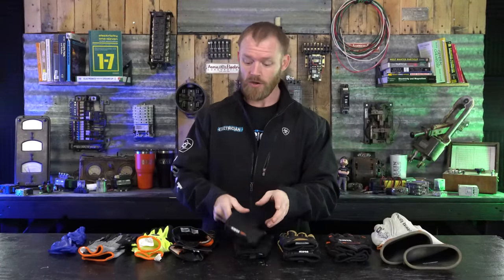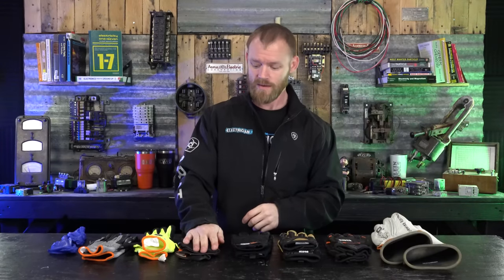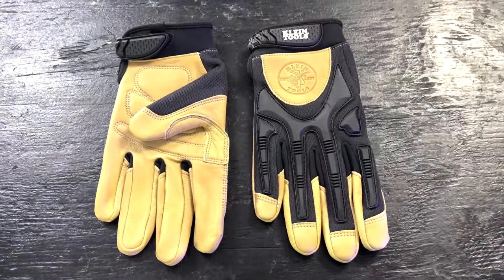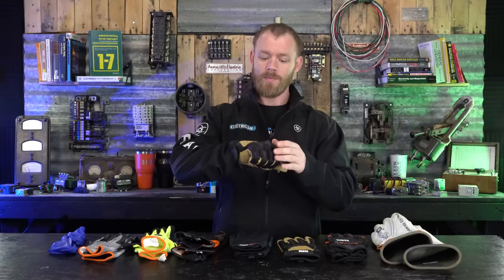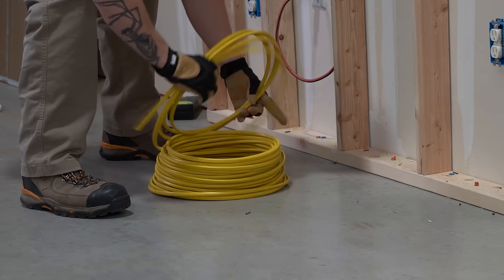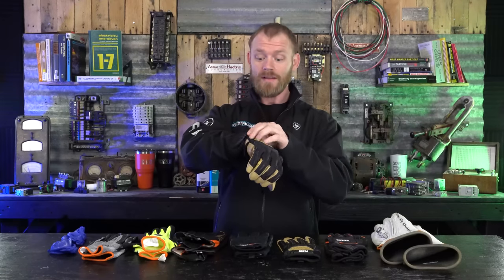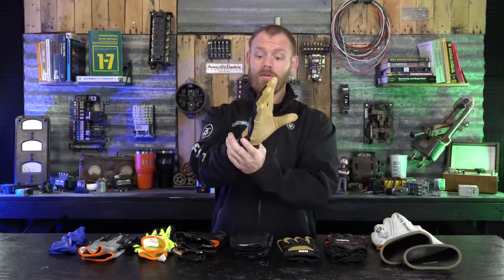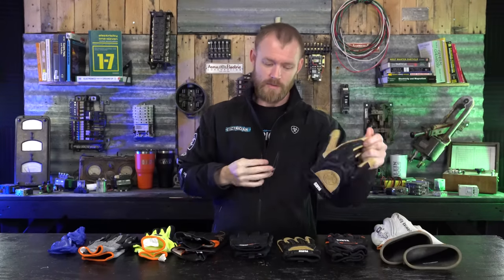One is for wire pulling, one is for general work — I use the general ones more often, but when I'm wire pulling I grab the wire-pulling gloves. The other two types are more of a preference thing. I'm a fan of leather — tool bags, tool belts, leather gloves — because leather lasts a lot longer and is more stout. These leather gloves have reinforced rubberized outsides so they're grippy and protect your knuckles, and the leather really conforms and fits to my hand well.